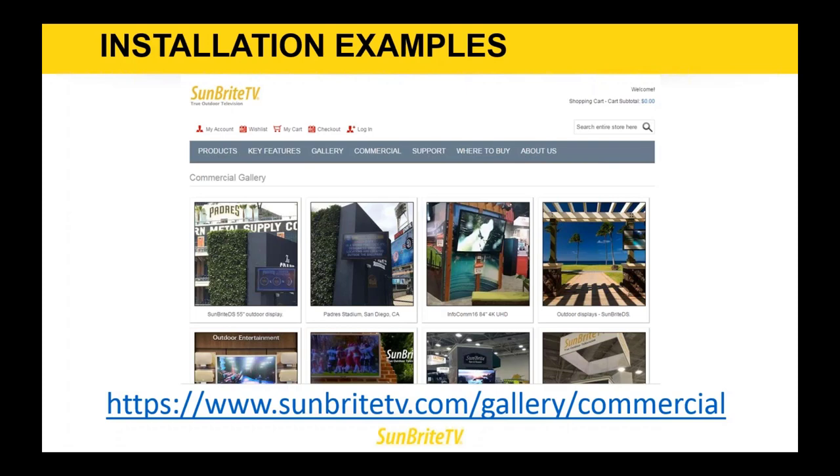That was great, Fred — lots of information and good installation tips and techniques. Hopefully the webinar cleared up questions about which model to use and which environment. We do have a question: what is the temperature range on the Veranda model? The temperature range on the Veranda is good down to minus 20 and up to about 107 or 108 degrees Fahrenheit. That is operating temperature, not storage temperature — for storage, you can go up to about 120 degrees Fahrenheit.